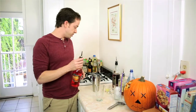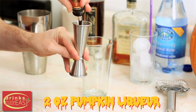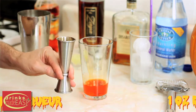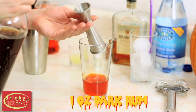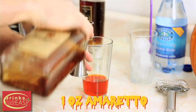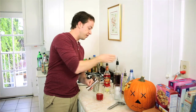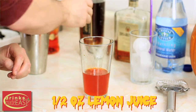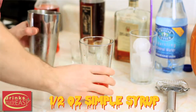We'll start by adding two ounces of pumpkin liqueur. Next we'll add one ounce of dark rum. We're using Zaya to add a little bit of vanilla. Then we will add one ounce of amaretto. Half an ounce of lemon juice. And half an ounce of simple syrup. You'll pour that into a shaker tin that is full of ice and give it a good shake.